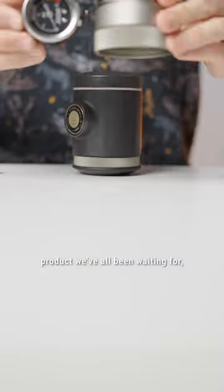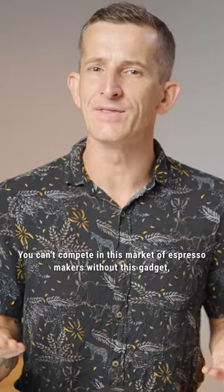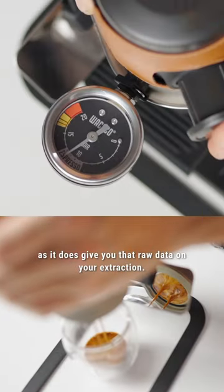And finally, the product we've all been waiting for — the Wikeko PicoPresso pressure gauge. You can't compete in this market of espresso makers without this gadget, as it does give you that raw data on your extraction.